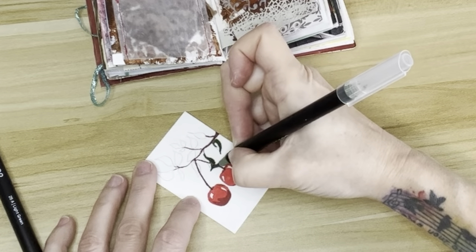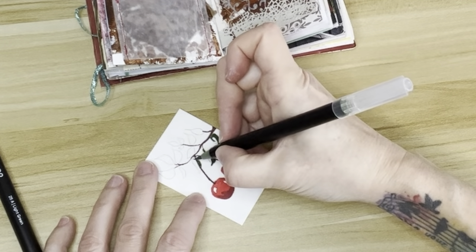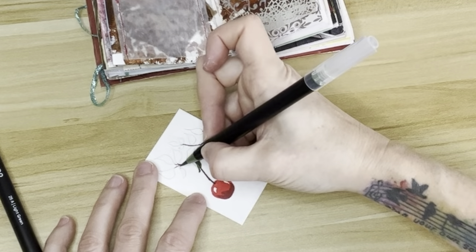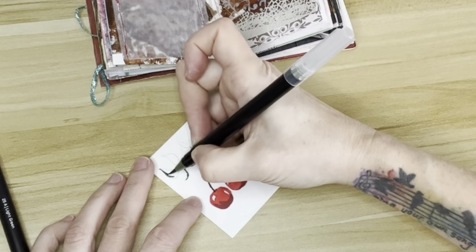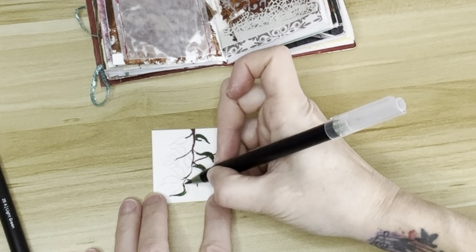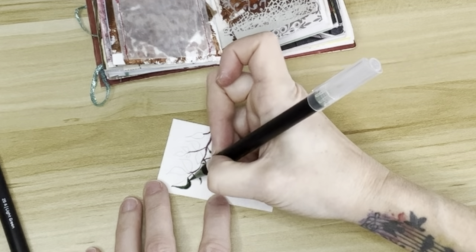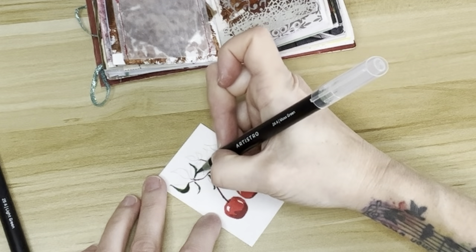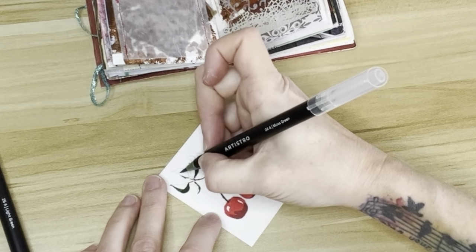If you're wondering about my tattoo, it says 'sing your own song,' and it's a music staff with birds on it. I did design it myself — it's got watercolor splashes behind it. I have been a musician for a very long time. Unfortunately, with my fingers, I don't really play too much anymore, but music has been a passion of mine for a long time.